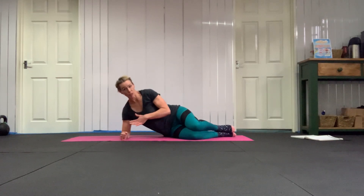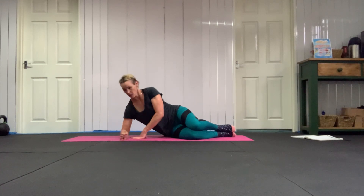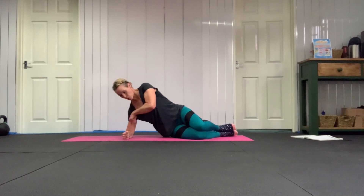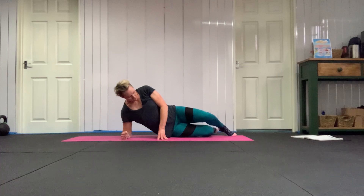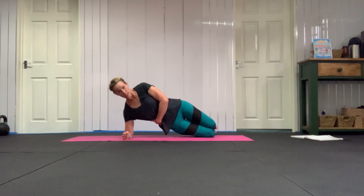For your side plank, come onto your side, elbow down, and elbow is directly under your shoulder — not out here, directly below your shoulder. Then push down into your elbow, push the floor away. Line yourself up so you've got elbow, hips, and then knees, so your feet are behind you.